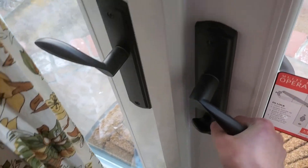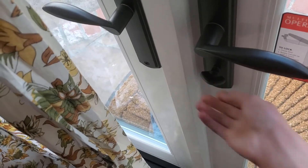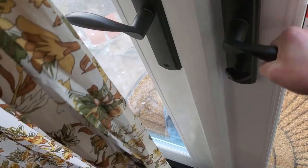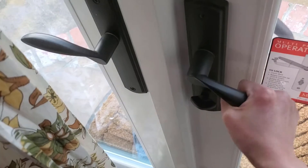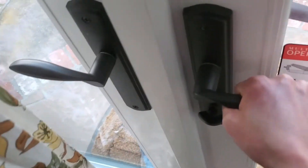What the hell? Wait, wait — why can't I... what? Hey, did I do something wrong? Hmm, why is this door stuck?